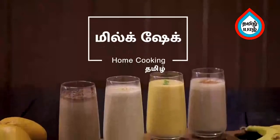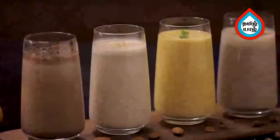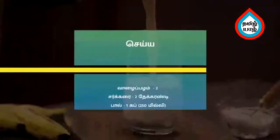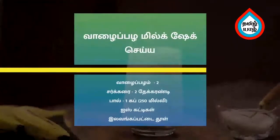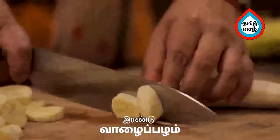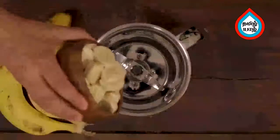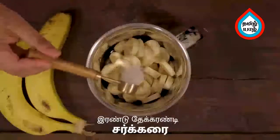We will do four milkshakes. Let's see how we do this. We will do two milkshakes at a time. Put a little bit in a mixer jar.